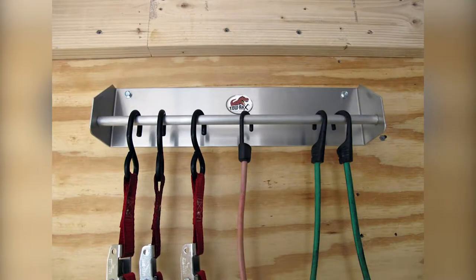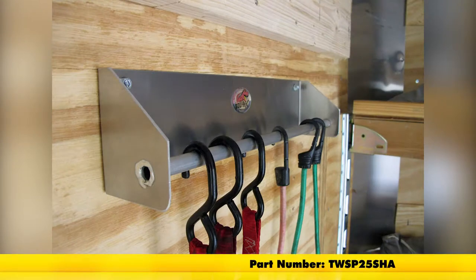And that'll do it for our quick look at the Toe Racks Aluminum Strap Hanger, part number TW SP25SHA.